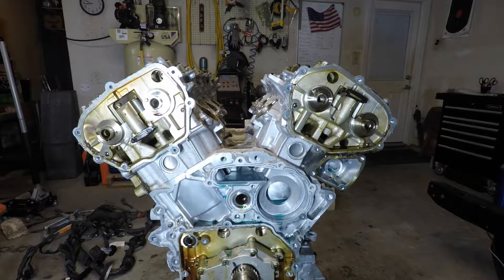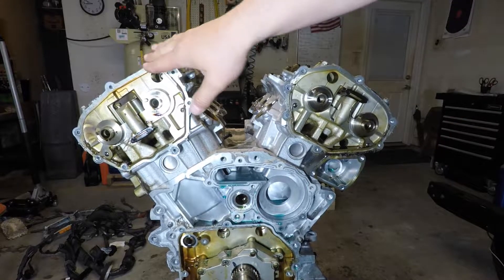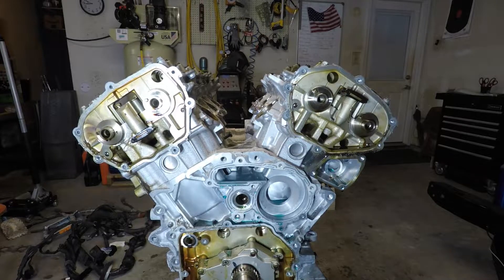Hey, what's going on YouTube? It's time to pull cams and heads. Stick around.